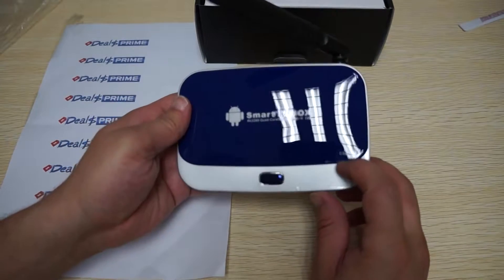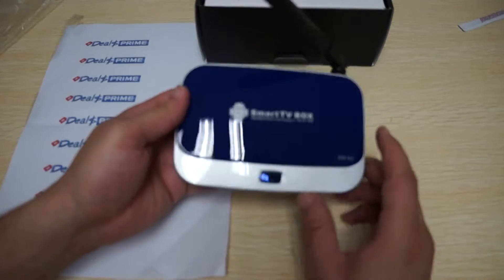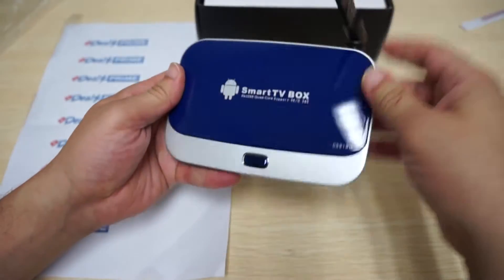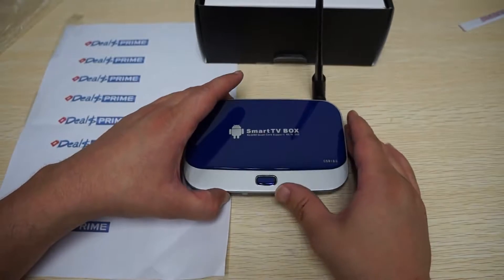Again, you can see here it says CS918II. Make sure to stay tuned for our other in-depth and AnTuTu benchmark reviews.